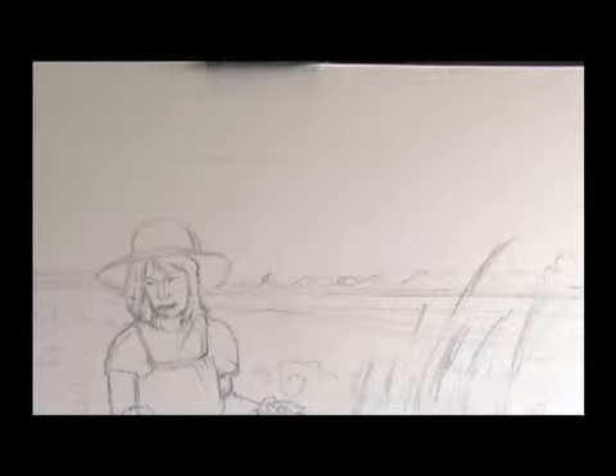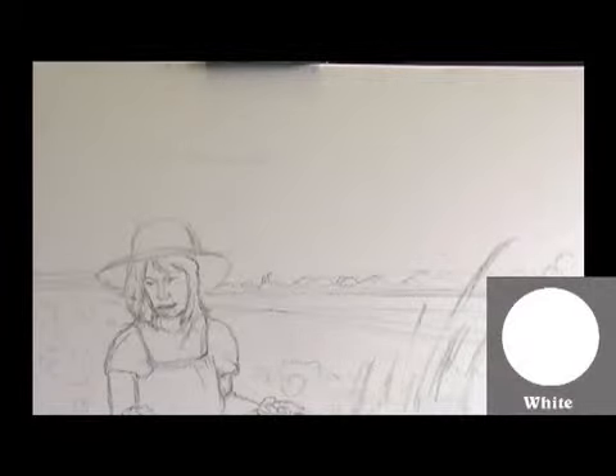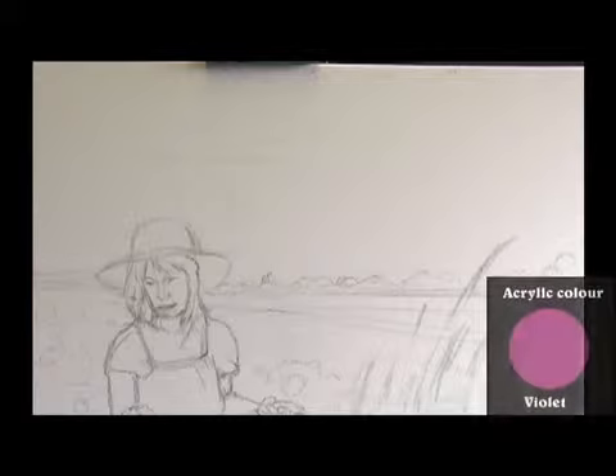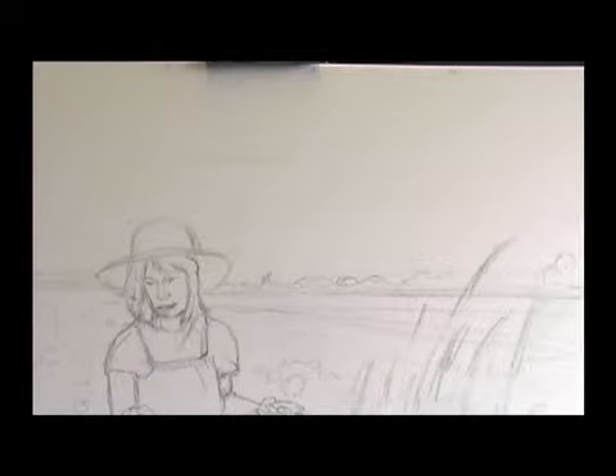I think we'll start with the sky and work our way down to the horizon — it's always fun to do that. For that I'll use my largest brush. I'm going to start with a body colour of white, put a little bit of pink into that, which will give you more of a pink quality and a lovely colour for the background.